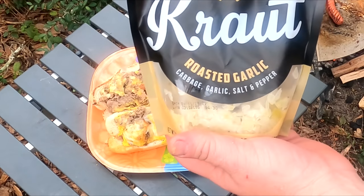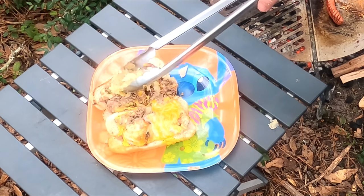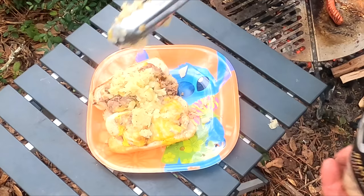And we need our veg — some roasted garlic kraut. Yes. This is so delicious.